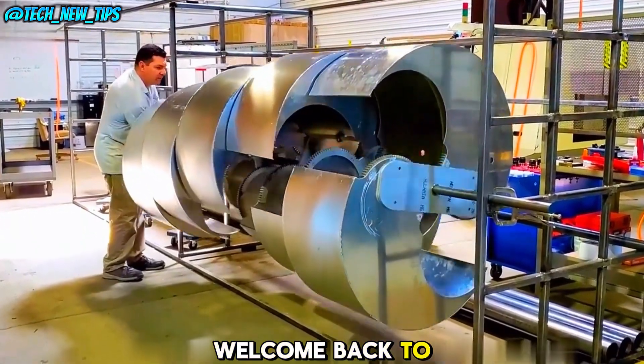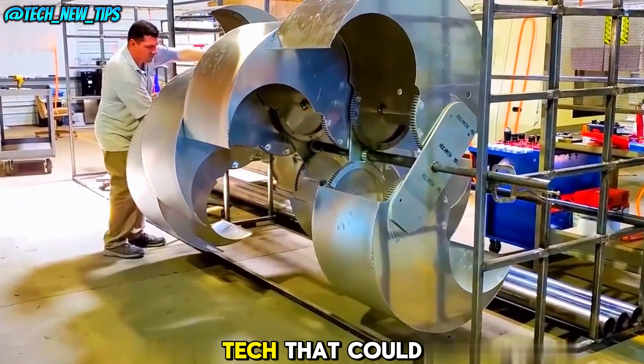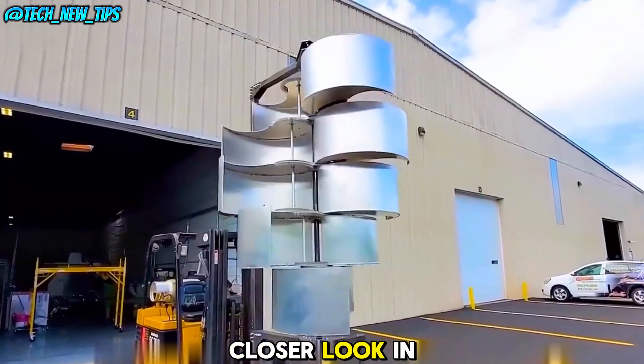Hey everyone! Welcome back to Tech New Tips. Today we're diving into a fascinating new piece of tech that could revolutionize the way we harness wind energy. Let's take a closer look.